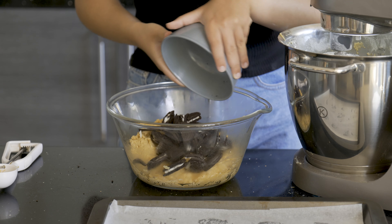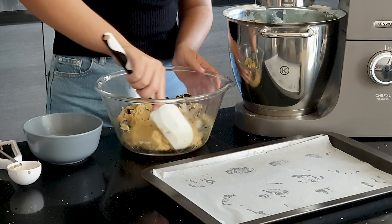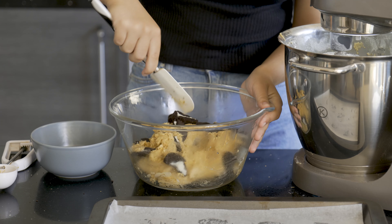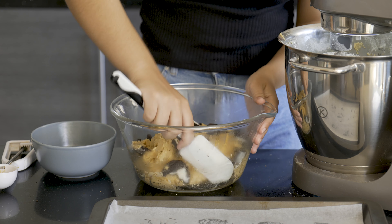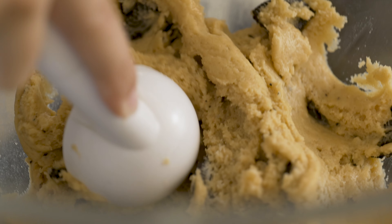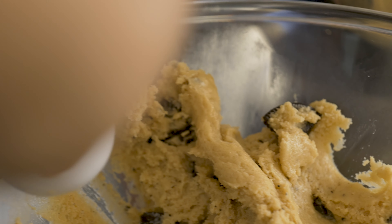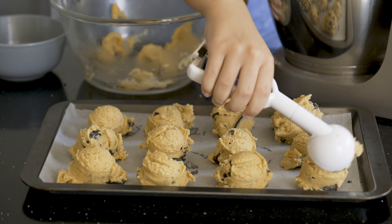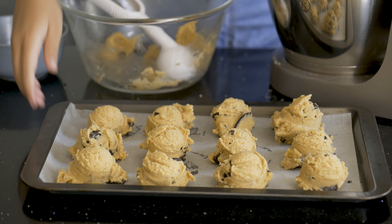Our last and final batch is a real cookie-inside-a-cookie — can you think of anything better than a cookie inside a cookie? Form your cookie dough balls and send them off to the fridge for 20 to 30 minutes.